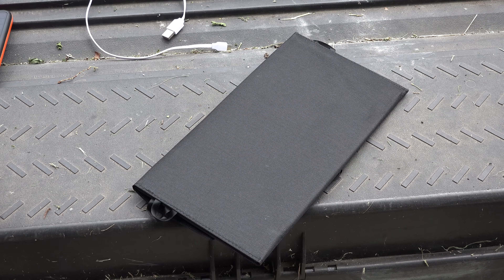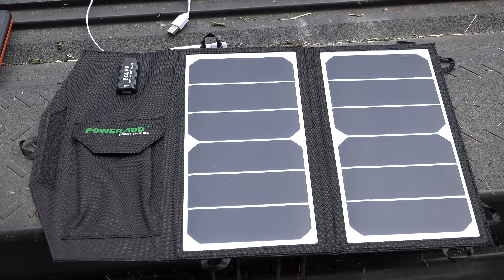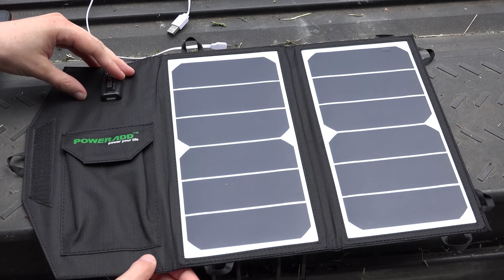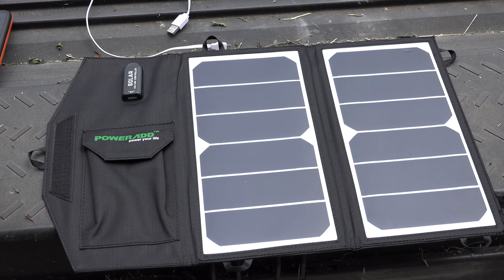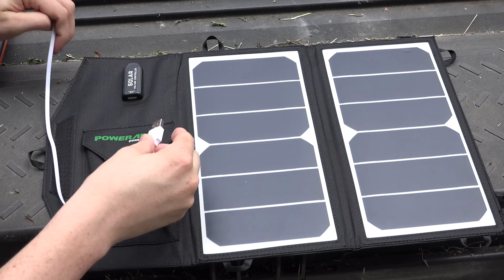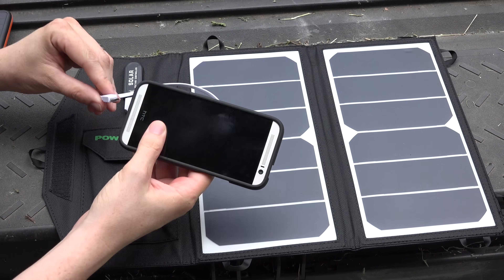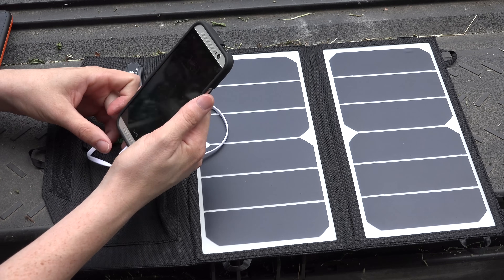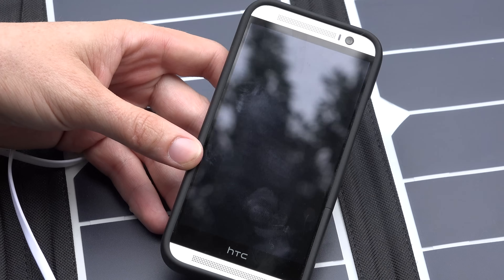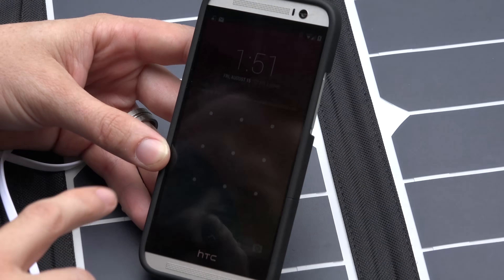Alright, we're outside. Let's open it up — there are your two solar panels. It's not the brightest of days; it doesn't appear to have any LEDs or indication that it's getting power, which I'd like to see. On a cloudy day like today, we'll see how this goes. We're going to plug into the USB output and then into our HTC One M8 here. It says charging right there — let me unlock it — yeah, it says charging.